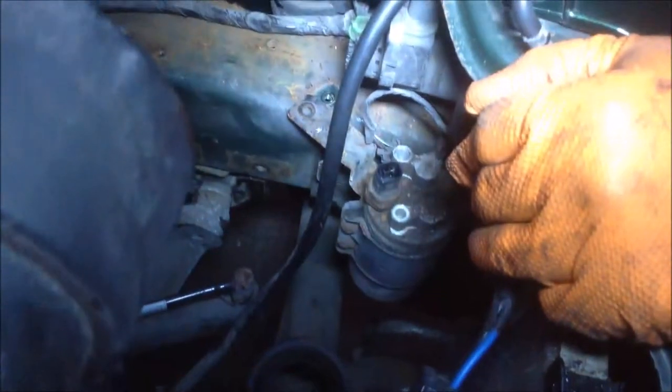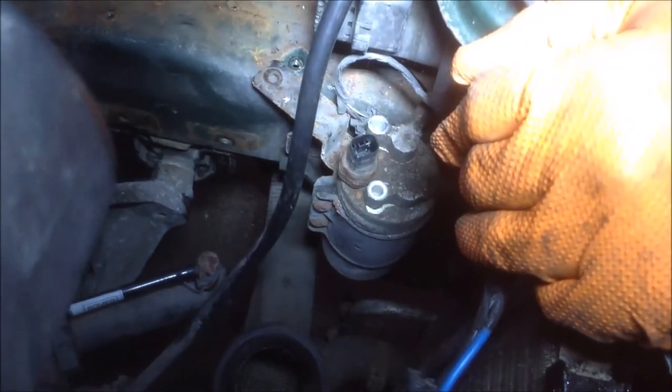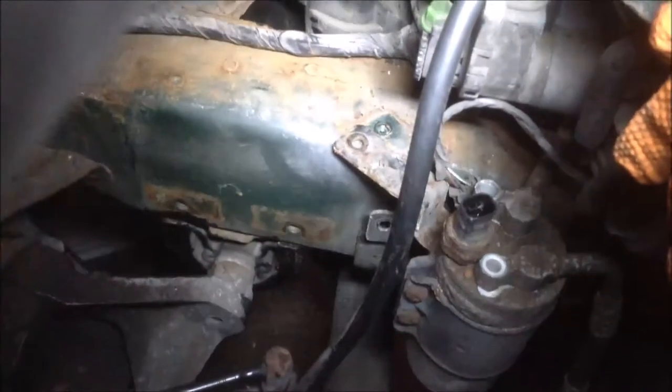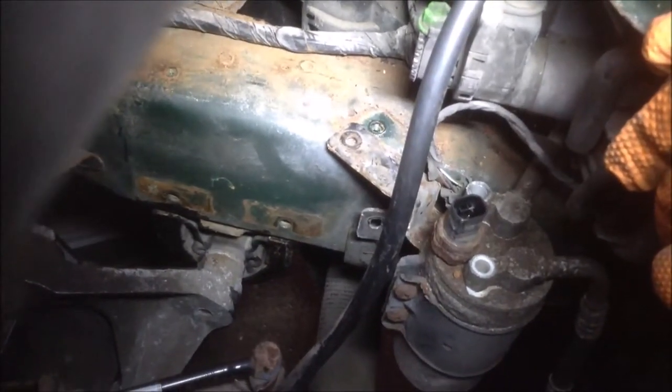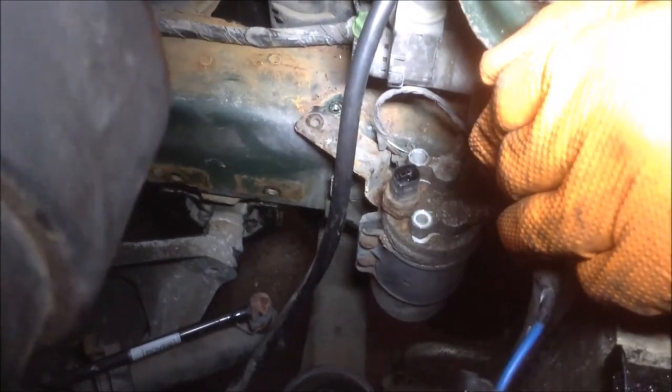We're now removing the dryer. We've removed the plug to the sensor, and there are two bolts — one on the top and one just down there — which has allowed us to remove the whole bracket with the dryer intact.